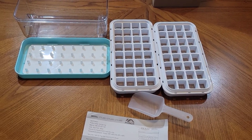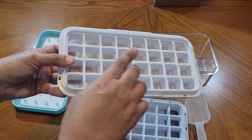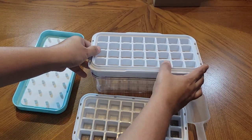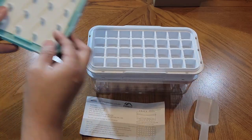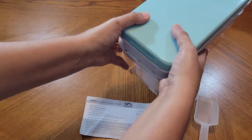Here's the ice cube tray out of the box. What you do is put water at each one of these openings to the water line. Then you'll put them here on the tray — you can do both. Then you're going to put this lid on top and put it in the freezer.